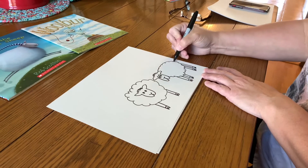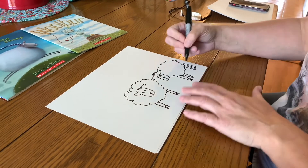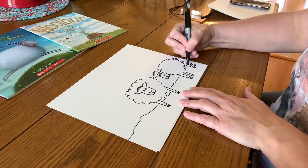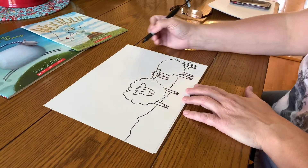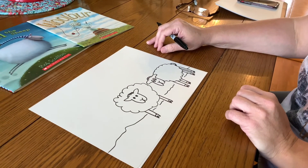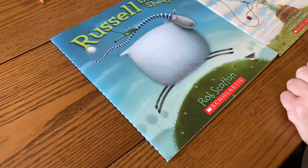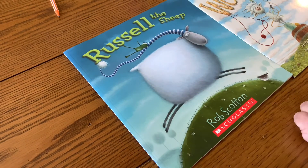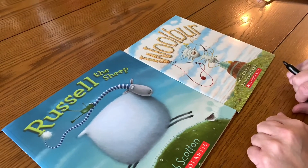We'll even put a little fluffy tail. You can add a friend to the other side if you'd like. Draw in the land — maybe you want to add a barn or a tree in the background to keep them cool in the shade. Have fun! Two good read-alouds that are also on YouTube are Russell the Sheep and Woolbur. Look them up!